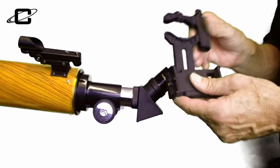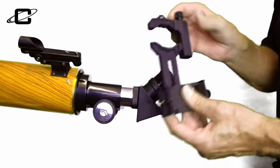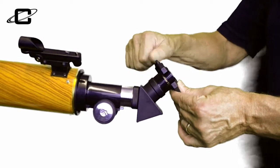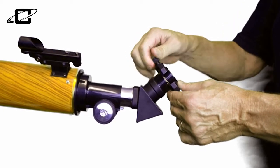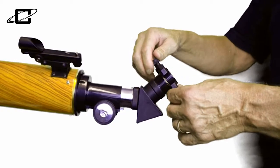The next step is to take your smartphone adapter — this is where knob A comes into play. You simply put it around the eyepiece like this, and then you snug it with knob A, tightening the smartphone adapter around the eyepiece. Make sure not to over-tighten it, but make sure it's nice and secure so your phone will fit in there securely as well.